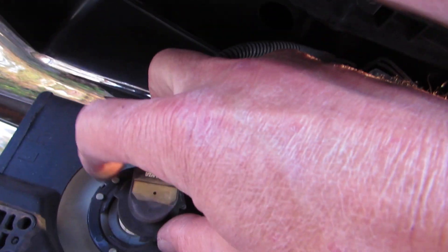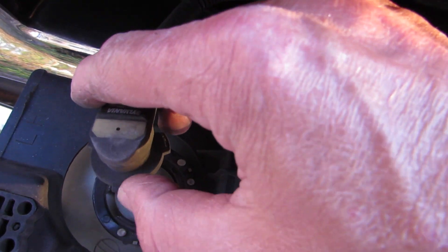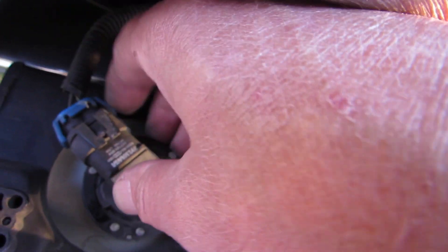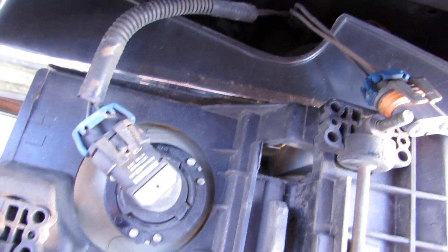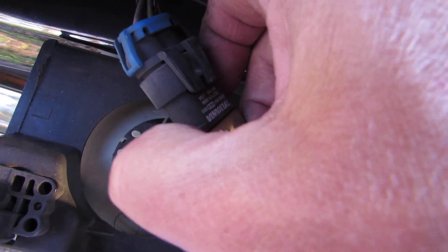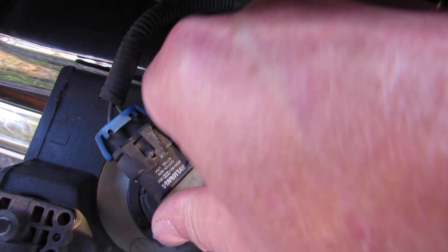See these tabs? They only fit in one way — find out where they go in, push them down hard and turn clockwise. Line them up, push them down, turn counter-clockwise.